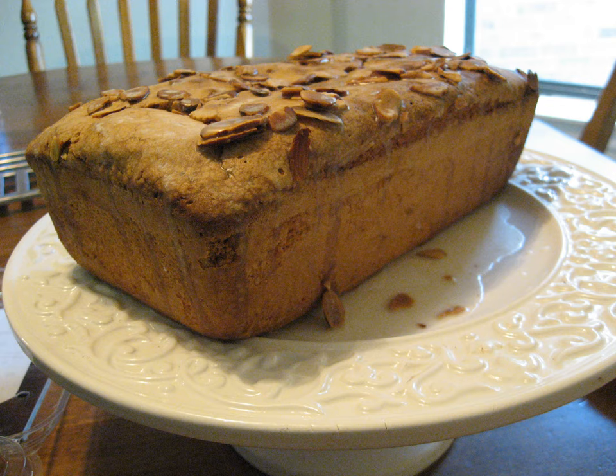It is believed that the pound cake is of northern European origin that dates back to the early 1700s. A recipe for pound cake is in the first American cookbook, American Cookery, which was published in 1796.